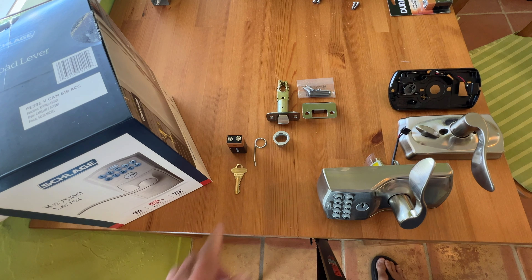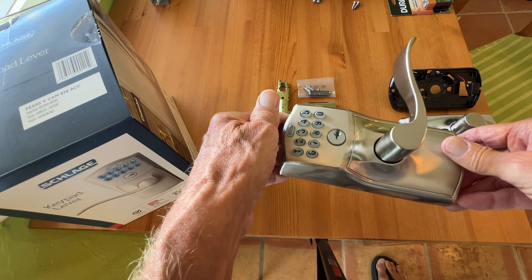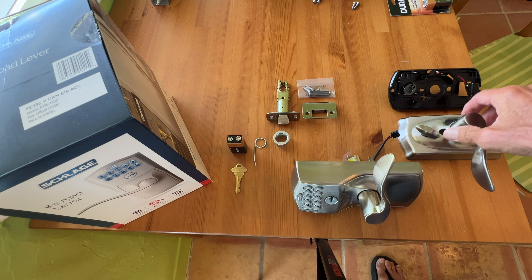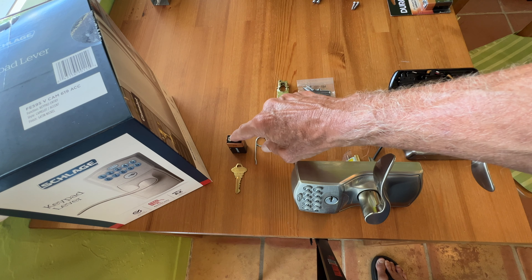All right, so this is everything that's in the box. You got a key so that if your battery dies, you can still get in the front door. Set that there. You have this special key too. One Duracell battery, 9-volt.